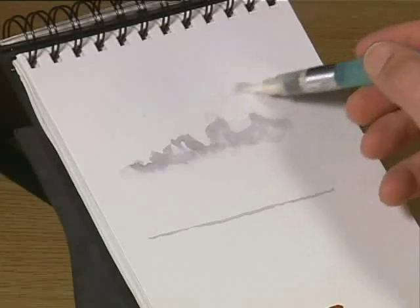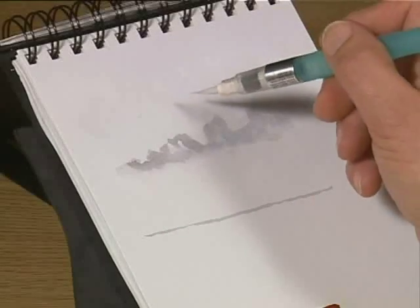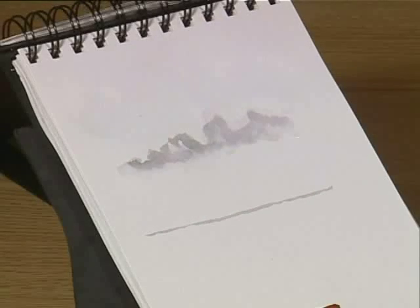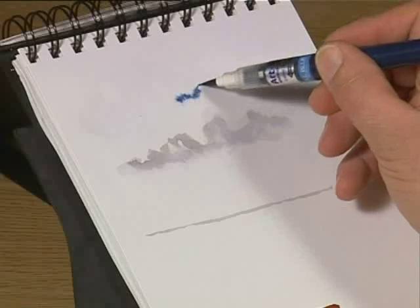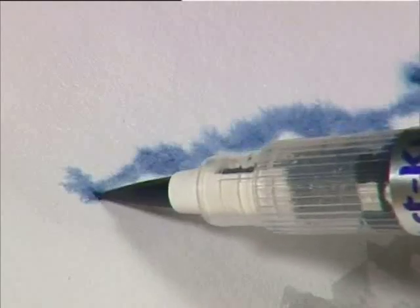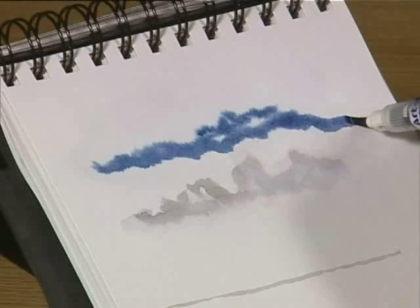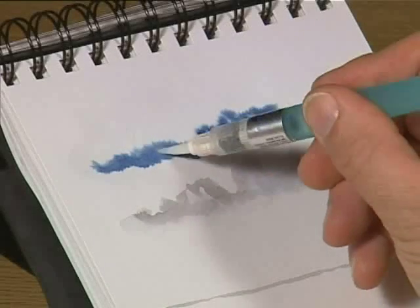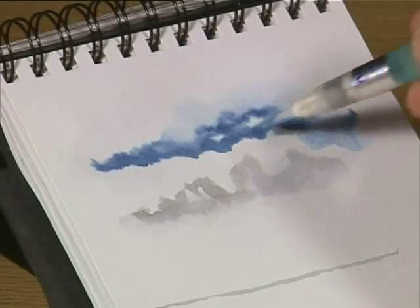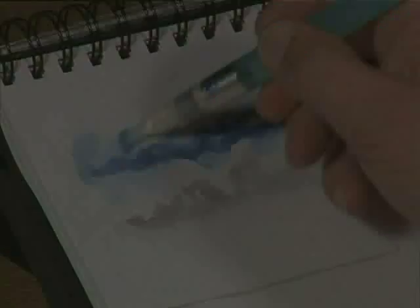Then you apply a certain amount of water above, making it quite wet. What we're going to do next is wet into wet — this is quite an important technique to get the diffused effect that you get in skies. We pick up the dull blue and go into that area wet into wet, and you see that fuzzing up into the wet tones. This gives you the general effect of skies, coming down to just above the cloud shapes. Now we'll pick up the water sketch brush and dilute the colour above, just bringing that down and moving that across, taking out some of the hard lines to get the general effect of the blue sky.